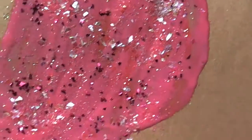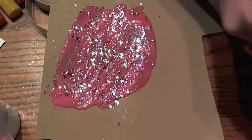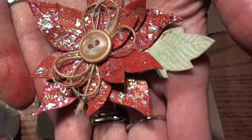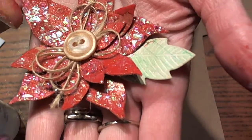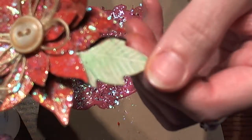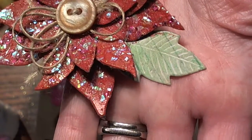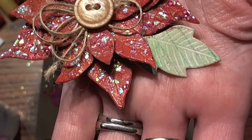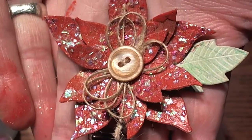Let me get this a little closer so you can see how pretty that looks. Once you run it through your die, you can layer the pieces. I added a button and some May Arts twine, and then this is the leaf. To make the impression stand out a little better, I added some green gelatos and took a wet paint brush and just painted it on. I love the way that looks.